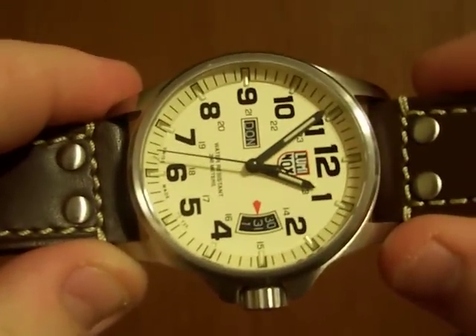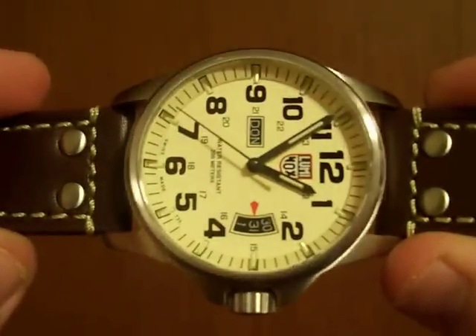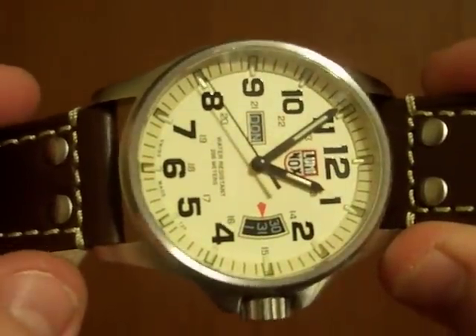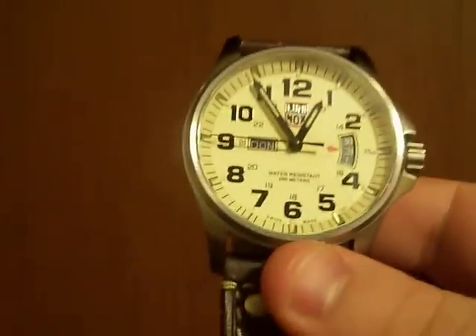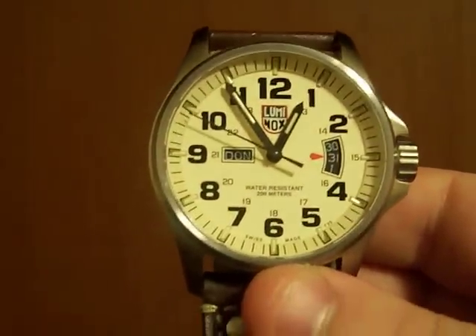The threading is nice, it's easy to pull in and pull out. The stem does touch on the wobbly side when you pull it all the way out to the second click to adjust the time. Luckily this is a quartz watch, so I shouldn't have to have it pulled out very often — because it wasn't real encouraging just to feel the play the stem had in it.